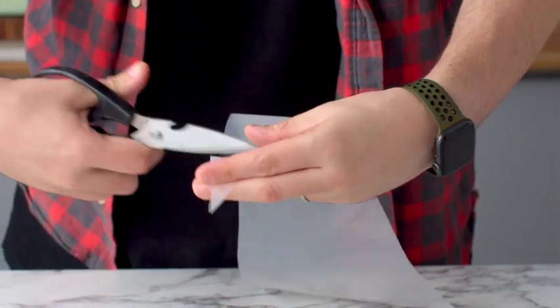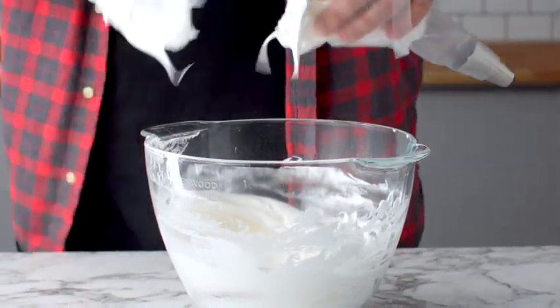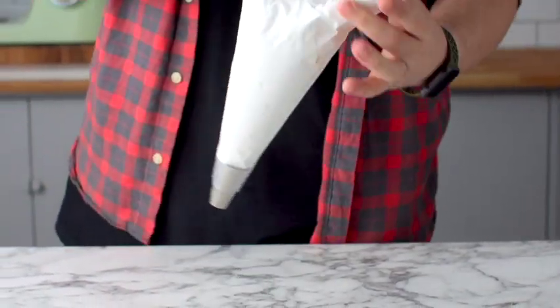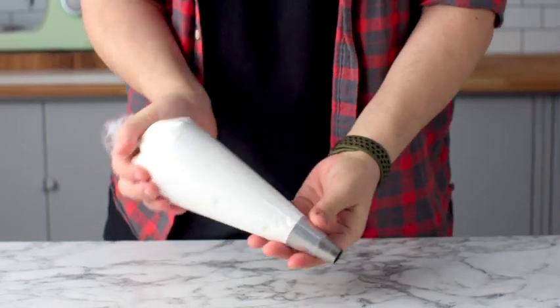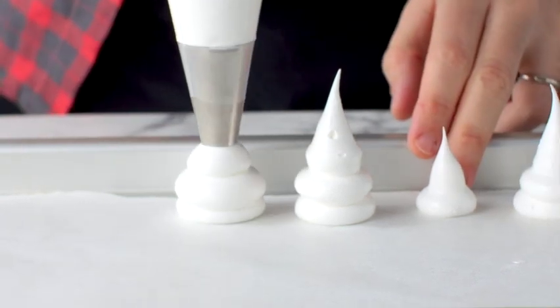Add the meringue to a piping bag fitted with a large round tip. On a baking tray with baking paper, add small dabs of meringue to the corners of the tray and stick the baking paper on top to secure it.